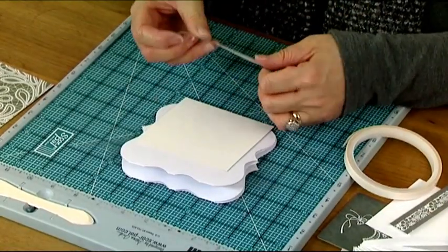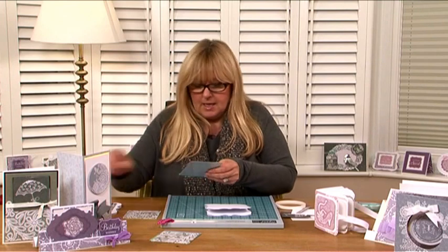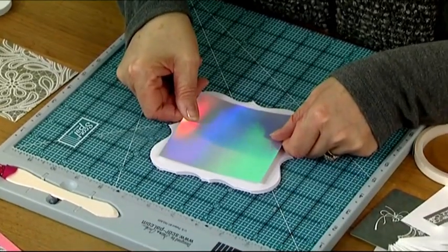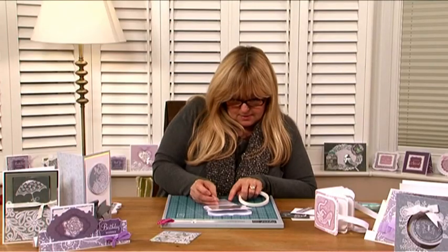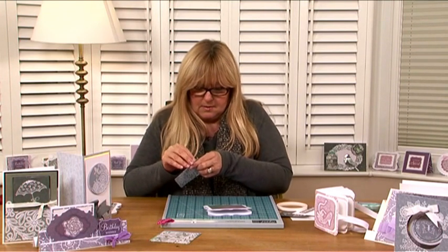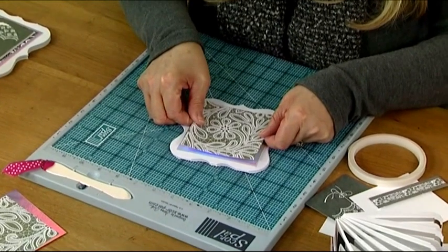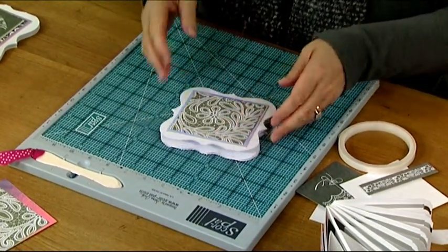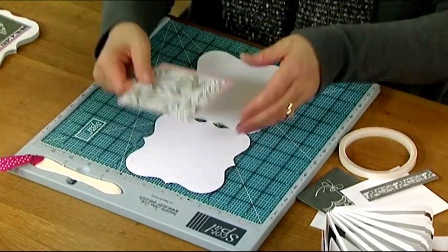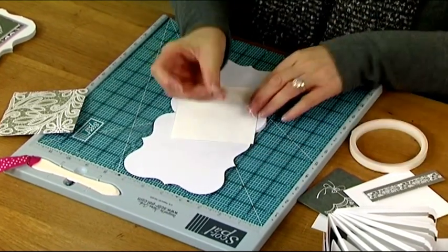So now I'm just going to decorate the front like I would a regular card. I've laid it flat and at home I would put more tape on to hold it. We've just got one more piece for the inside and I'm going to pop it on here because I've got something else for that. You don't need to decorate this bit if you don't want — I just think it's nice to make the whole thing look finished.